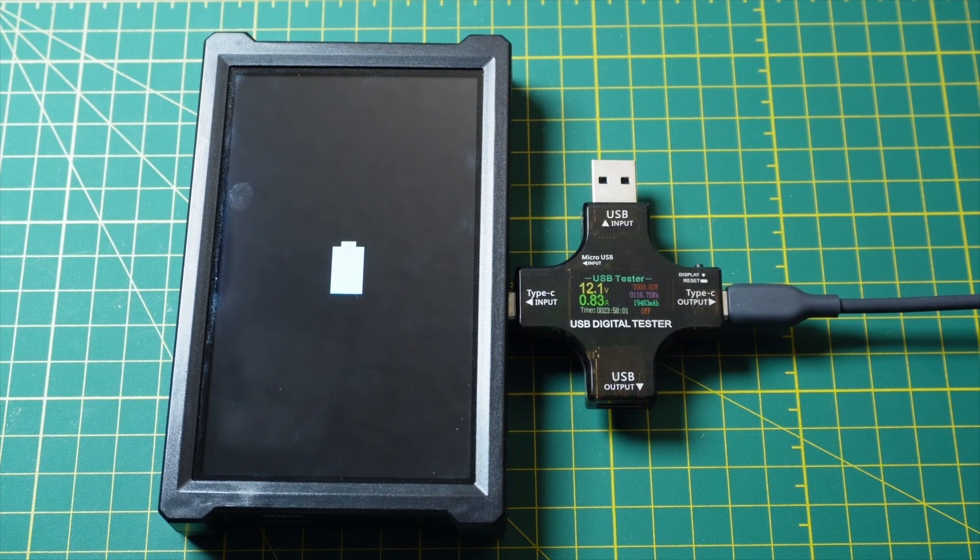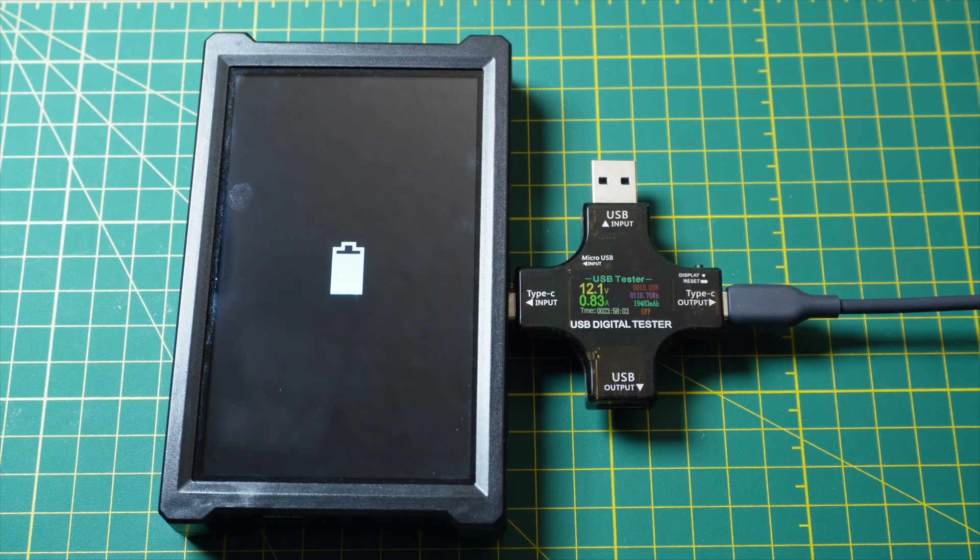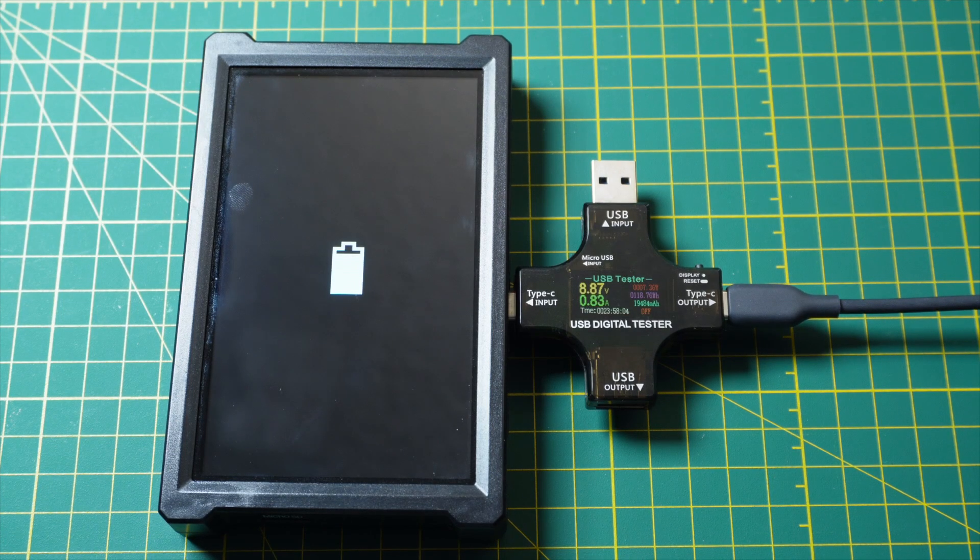Now, with the Rev Robotics Driver Hub, what we just saw is that it supports the 12-volt charging defined by USB PD, but the Anker power brick does not. You may hear that and start to think that maybe the Anker power brick is deficient in some way, but that's not the full story.